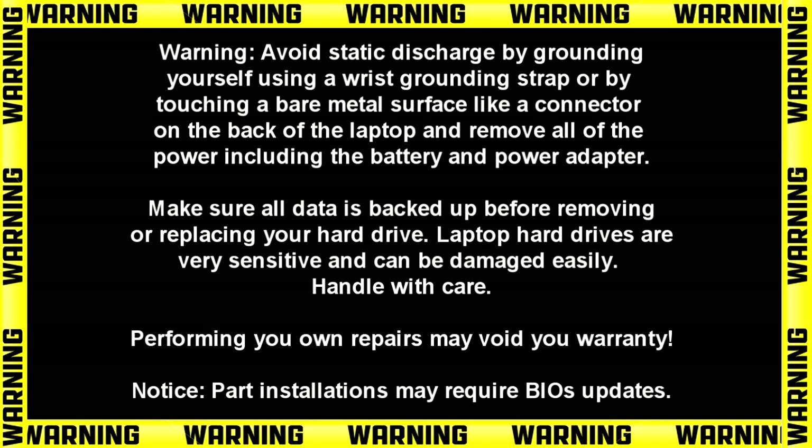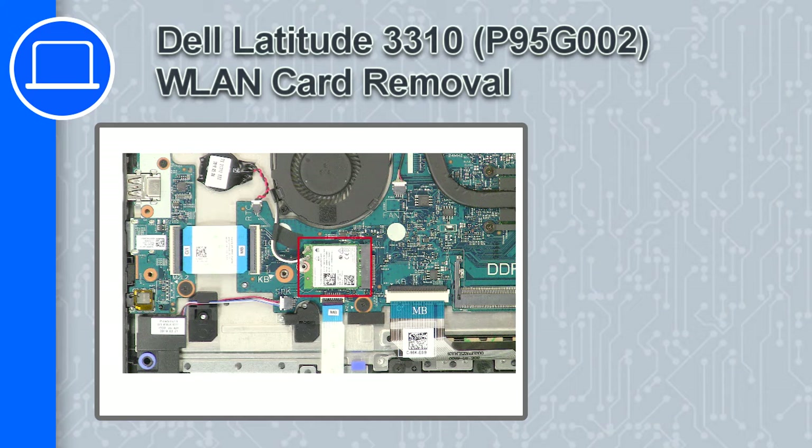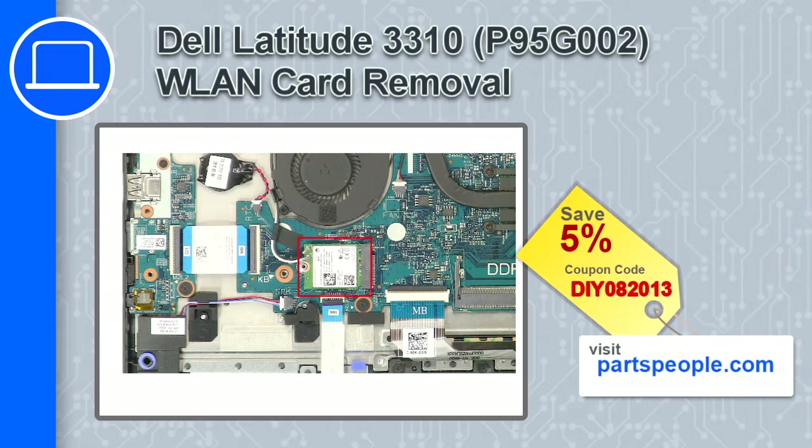Hey, what's up, this is Ricardo and in this video I'll show you how to remove the wireless card on a Dell Latitude 3310. If you're looking for parts for this laptop, go to our website and use this coupon for a 5% off discount.